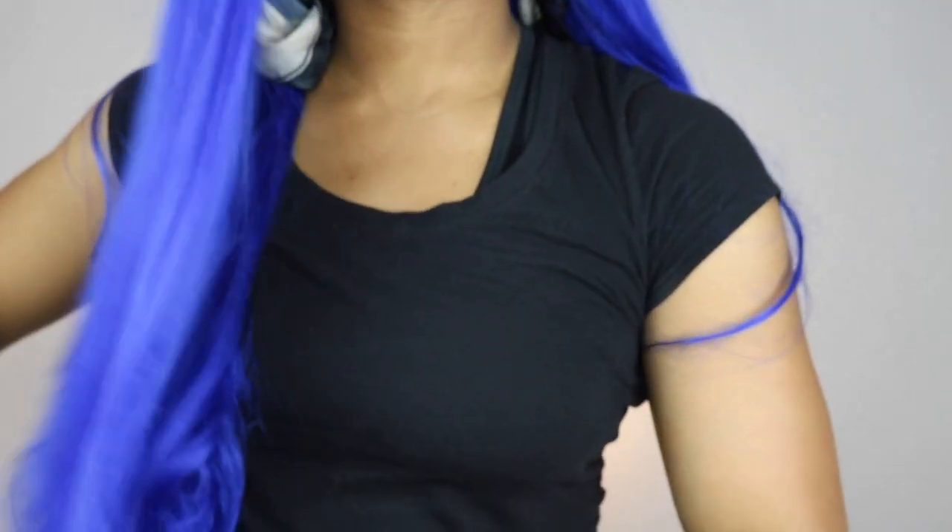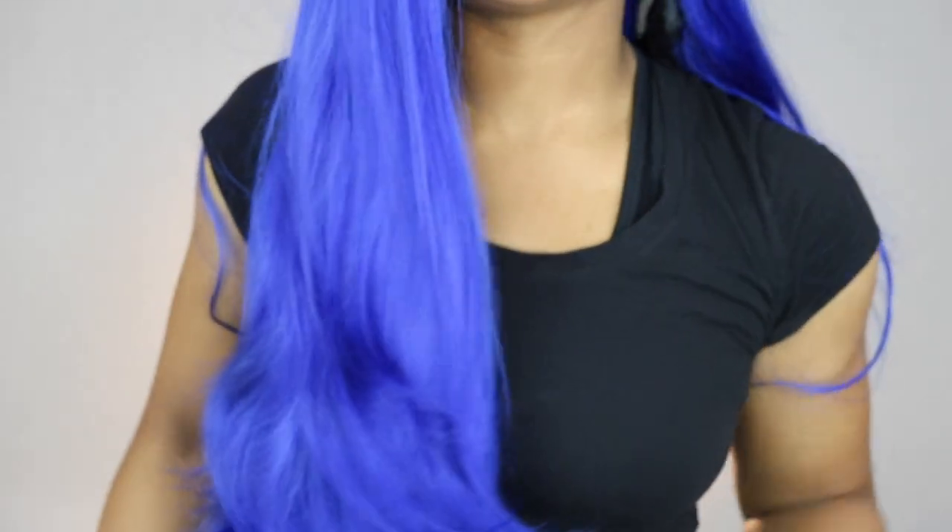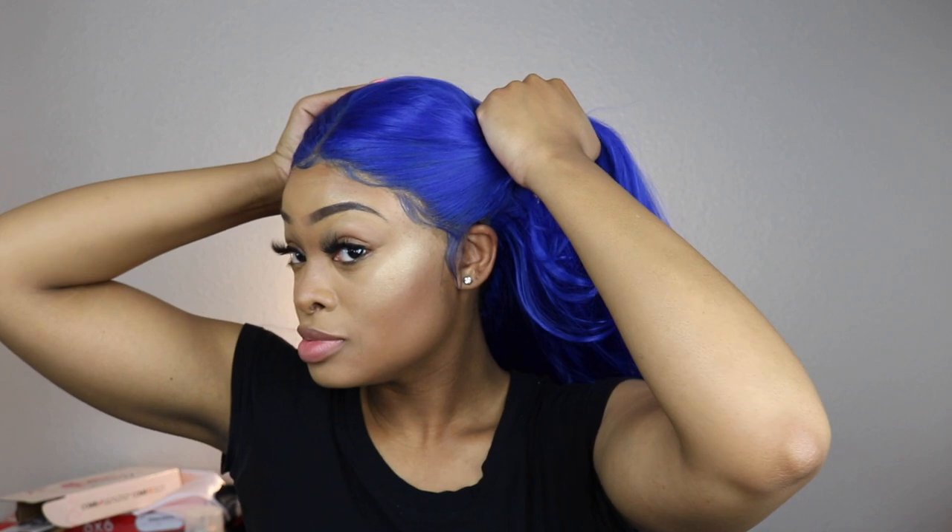Now that my baby hairs are set, I am just tying that down with a scarf and brushing my wig. Now this does come in like a body wave type of texture, so I did use the flat iron — and here is my finished look, you guys.